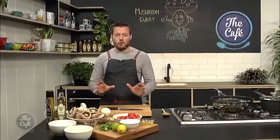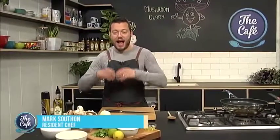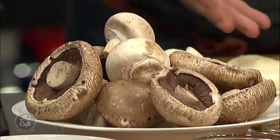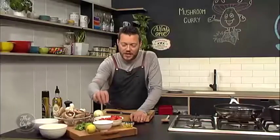Don't sound so surprised — this is an awesome recipe, and vegetarian! Who says vegetarian food can't be exciting and full of flavor and hearty? Today we've got a mushroom curry with beautiful portobello mushrooms, some butter mushrooms, mango chutney, beautiful spices, cherry tomatoes, and we're going to finish it with cottage cheese and fresh coriander.